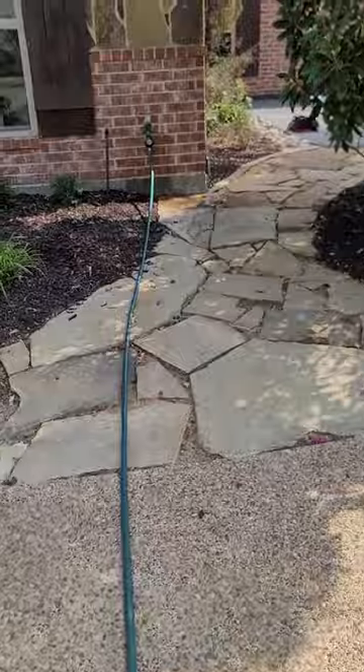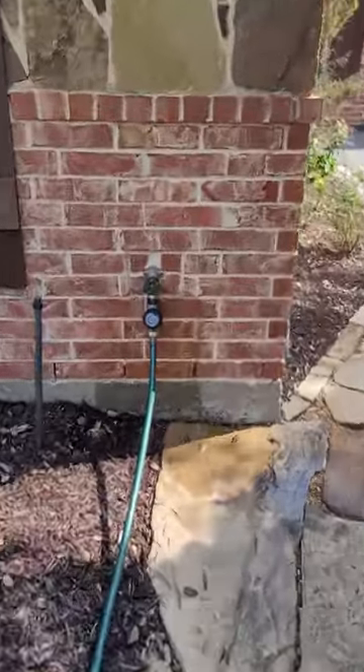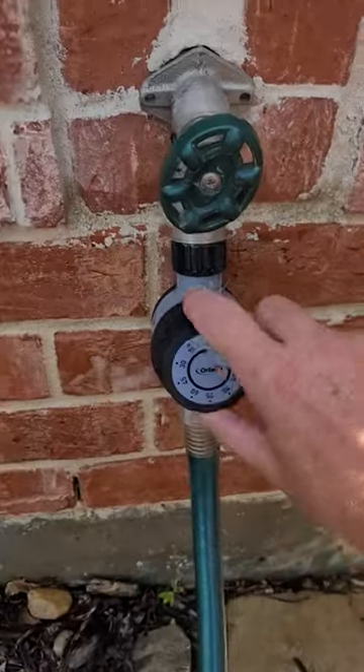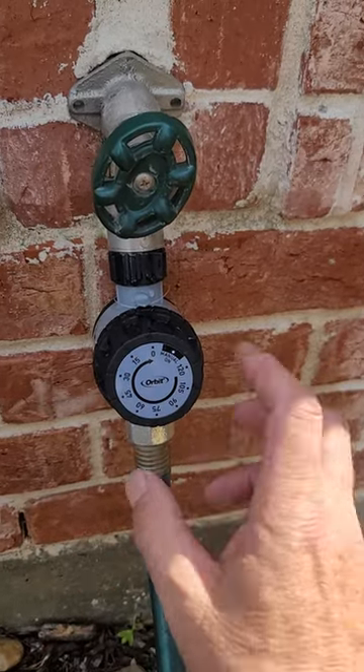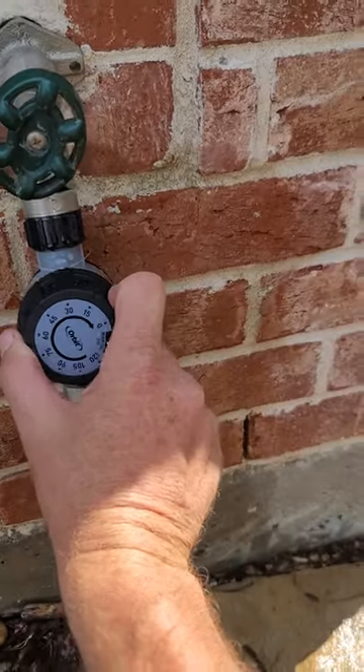All I'm going to do is go over here to this inexpensive mechanical timer. If I have five inches in diameter and I want five gallons per inch, I'm going to set this to about 30 minutes.